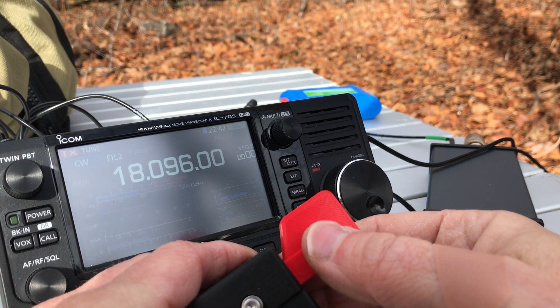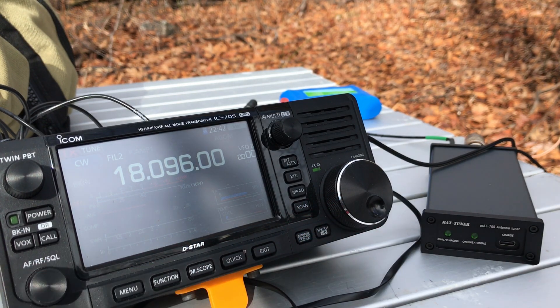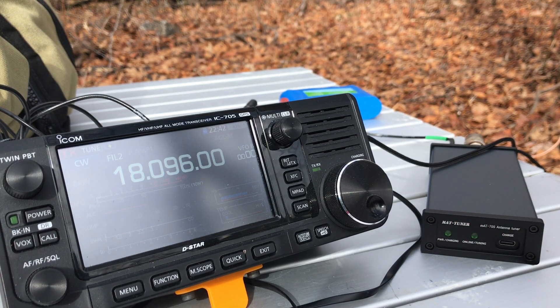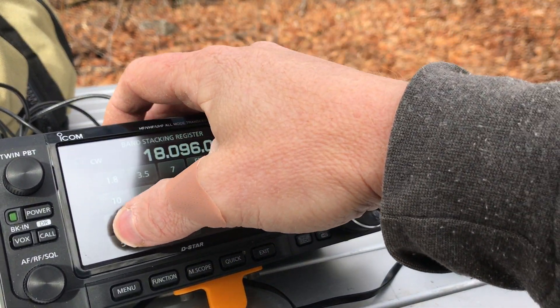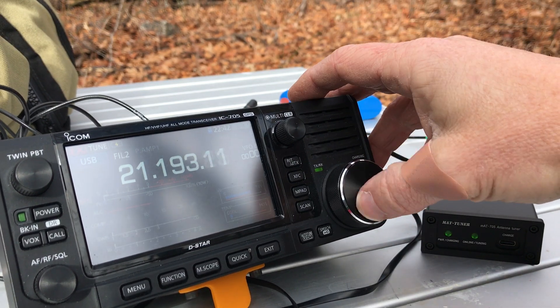That was a very quick match — about 1.2:1 on 17 meters, so that's really good. Let's keep moving up the band and see how well it matches everything. Let's go down to the CW portions.